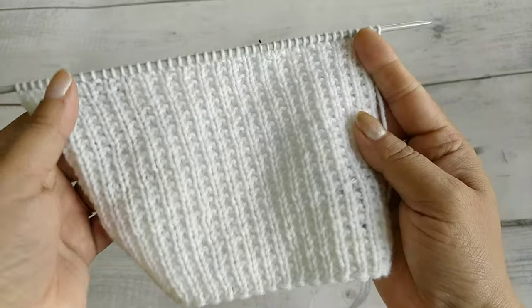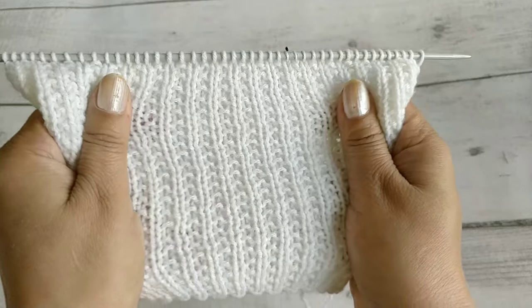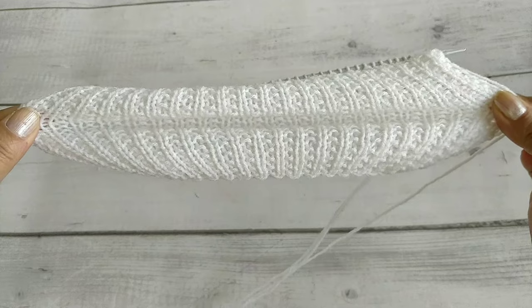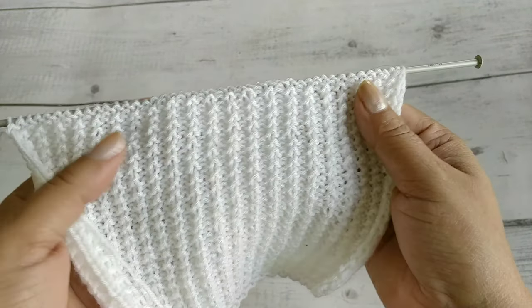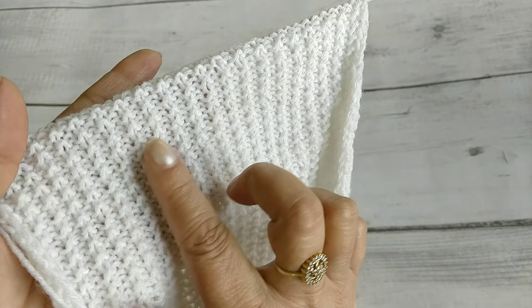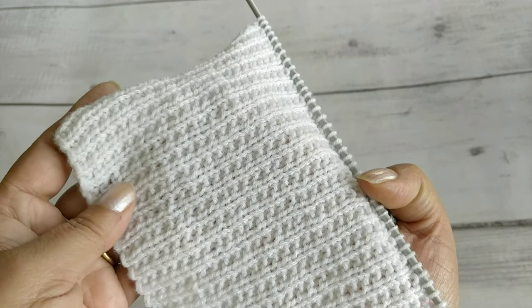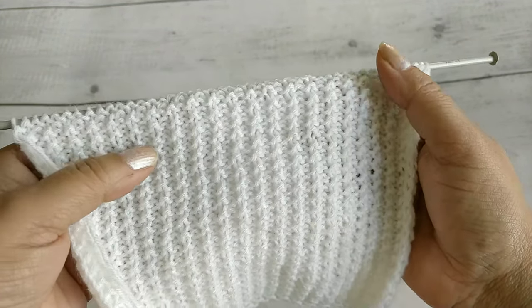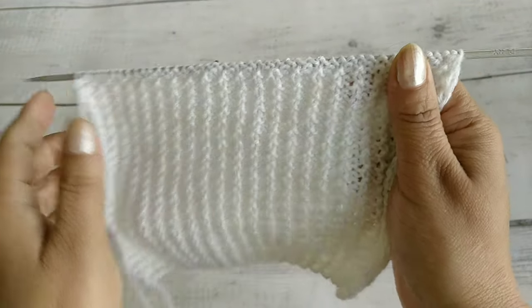So friends, we will make this pattern for a newborn baby because this is a very stretchable pattern. You can also use the back side on the front, as it is smooth. If you join the pieces with invisible stitching on the back side, you can use it on both sides — it will be fully reversible.